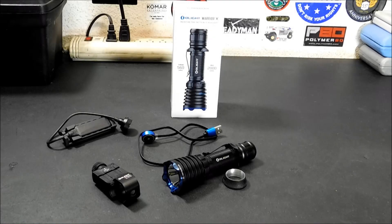Hey everybody, welcome back. Today we're going to talk about the Olight Warrior X and their amazing tactical flashlight Flash Sale, coming up.